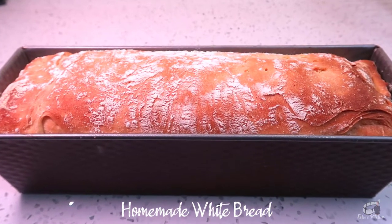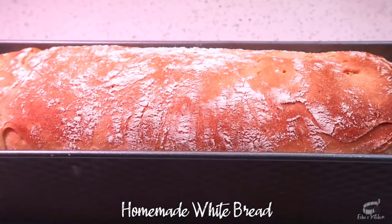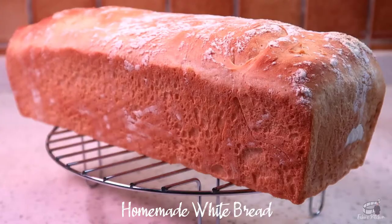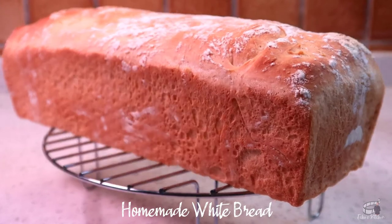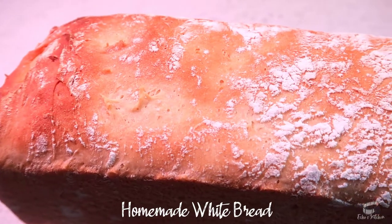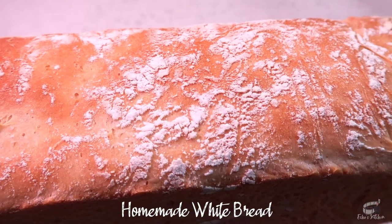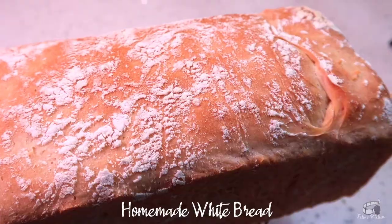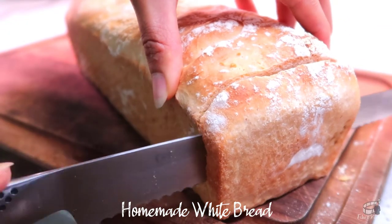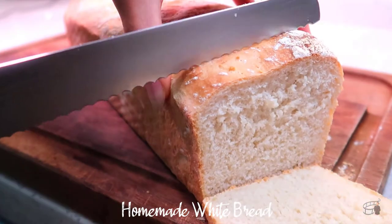When the bread is done, take it out of the oven and immediately remove it from the loaf pan so that it won't steam. Let it sit on a wire rack to cool. This white bread is so delicious. I love the crust and its soft interior. I love to use this bread for my sandwiches, or I simply spread some butter or peanut butter on it.